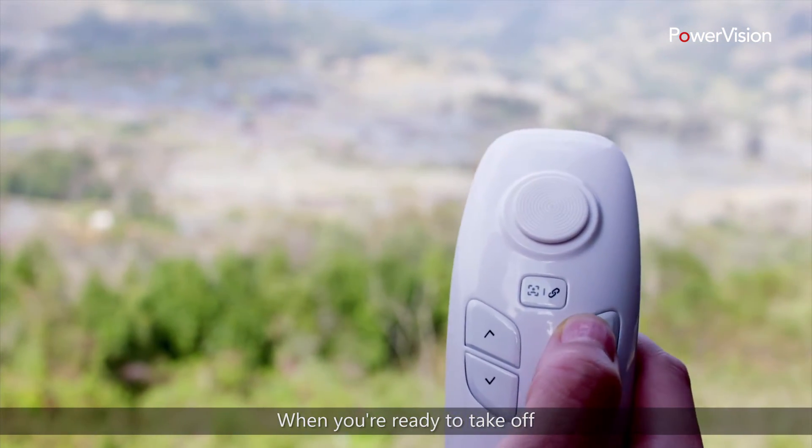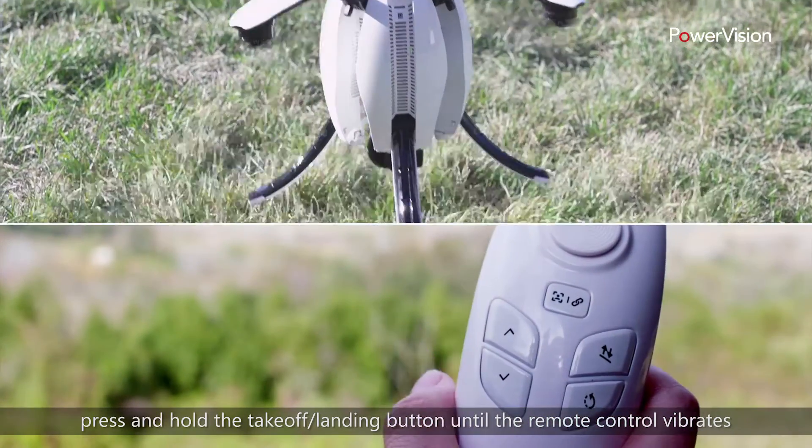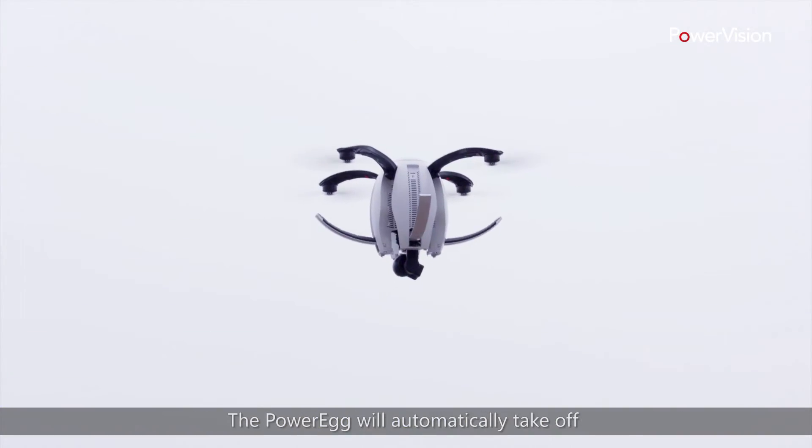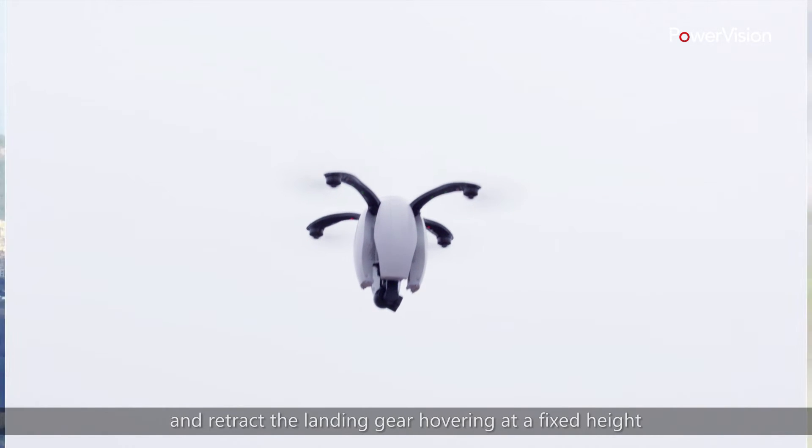When you're ready to take off, press and hold the takeoff/landing button until the remote control vibrates. The PowerEgg will automatically take off and retract the landing gear, hovering at a fixed height.